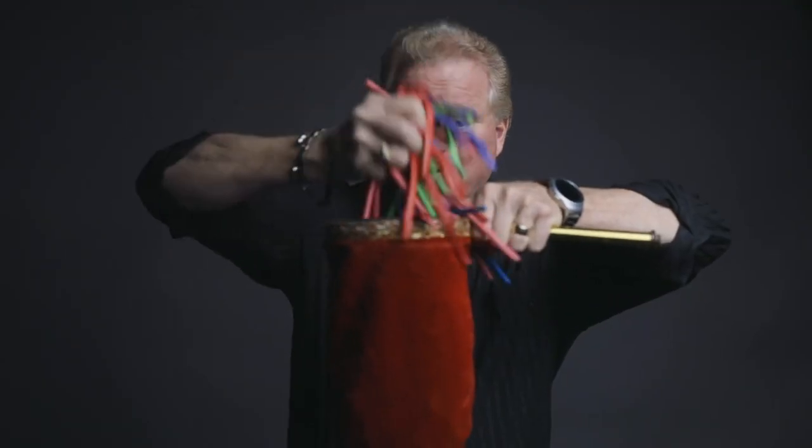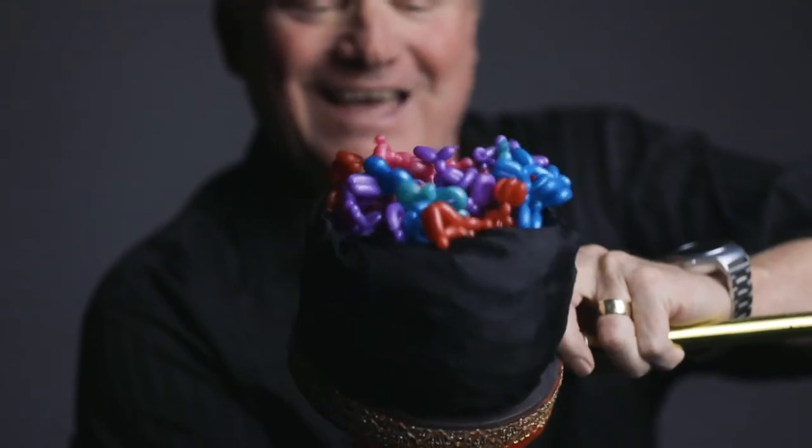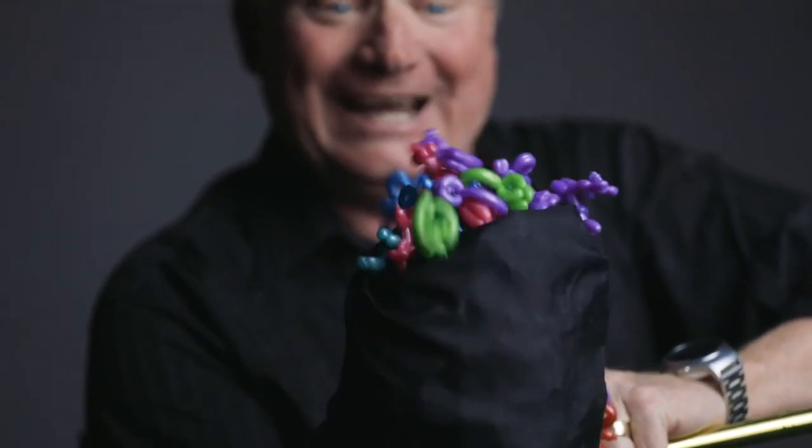In the package, you get 12 cute, colorful Animinimals — and we even give you the balloons, too. My name is Billy Damon, and this is Animinimals.